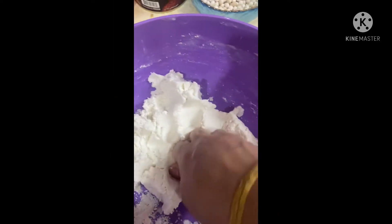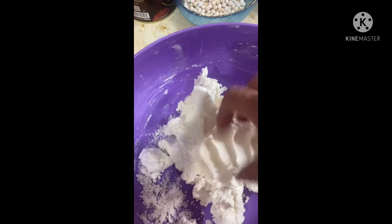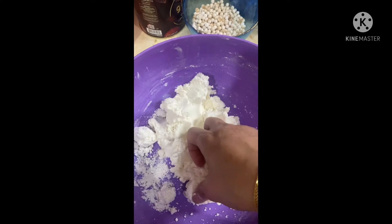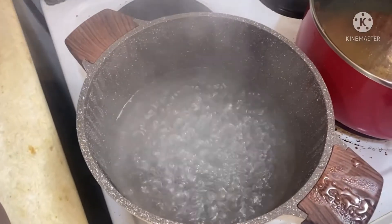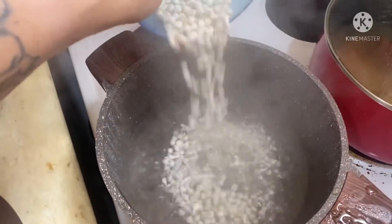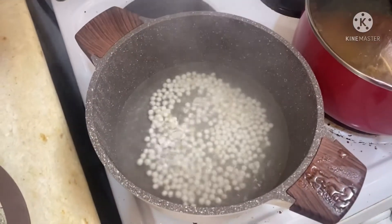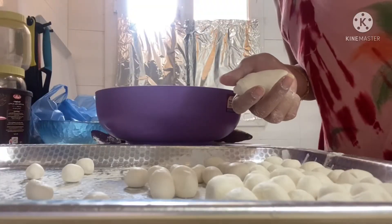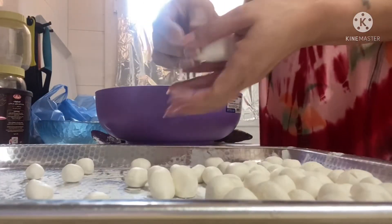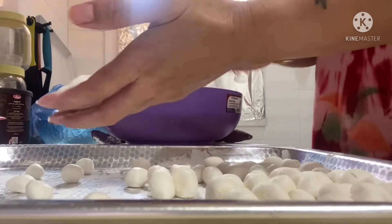There you go guys, I'm mixing my glutinous rice powder and I'm going to make them into small balls later. So there you go, I'm going to make my glutinous rice into small rounded balls, as you can see.